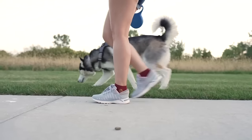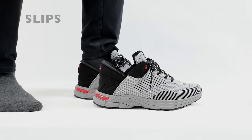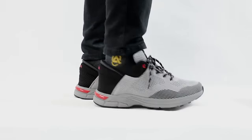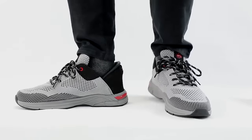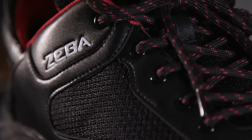Ziba shoes are the easiest shoes to put on. Just slip your foot right inside and the back of the shoe will pop right back up as soon as your foot is inside. These shoes last hundreds of miles and have a collapsible heel in the back to make wearing your shoes easier and much more comfortable.